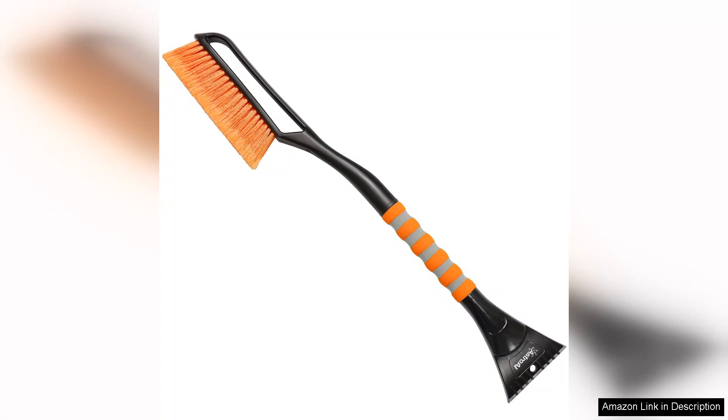Overall, the Asteroid 27 snow brush and ice scraper is a practical and efficient winter accessory that combines functionality with ease of use. If you live in a snowy region, this tool can save you time and effort when preparing your vehicle for winter driving, making it a worthwhile investment for any car owner.